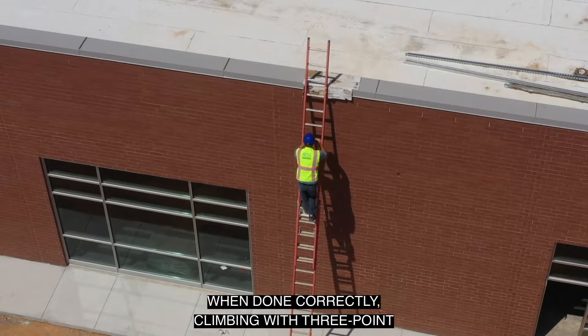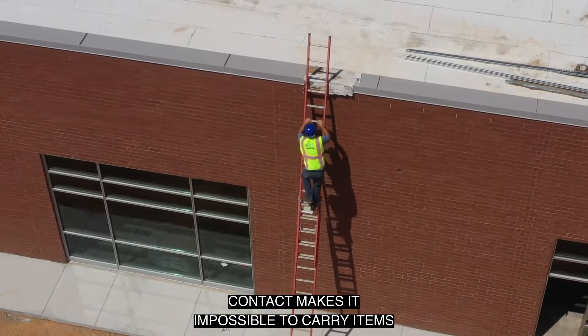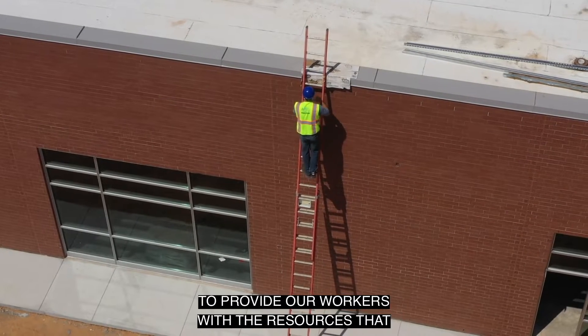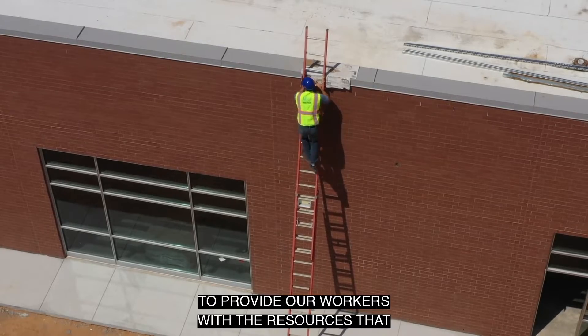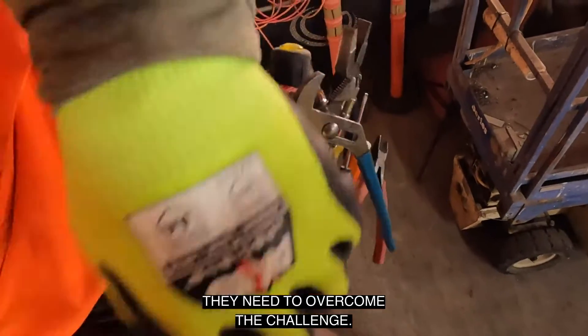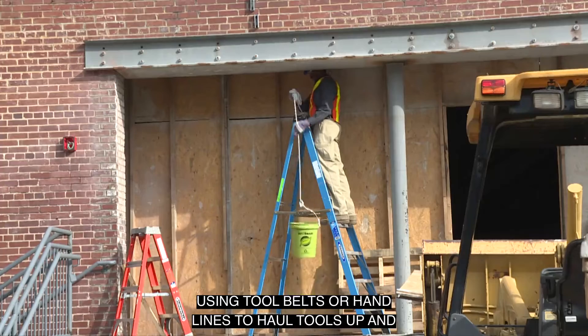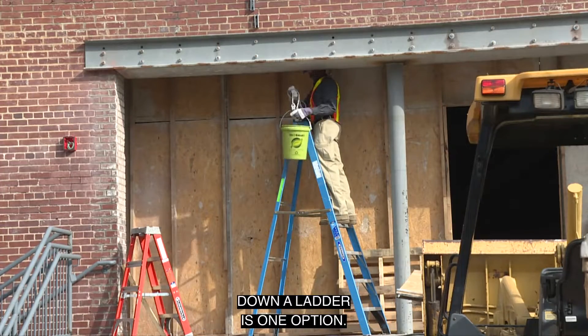When done correctly, climbing with three-point contact makes it impossible to carry items in your hands. So that puts the burden back on us to provide our workers with the resources they need to overcome the challenge. Using tool belts or hand lines to haul tools up and down a ladder is one option.